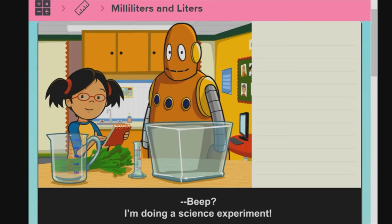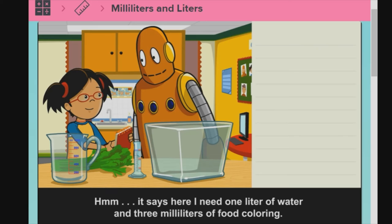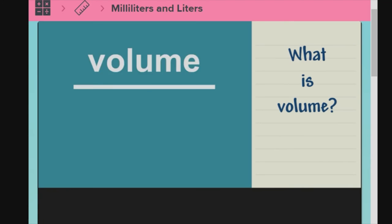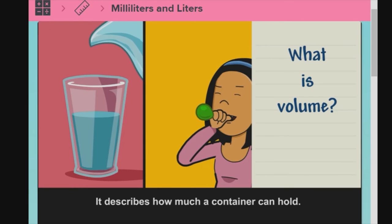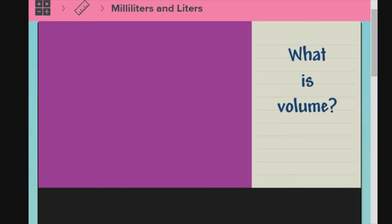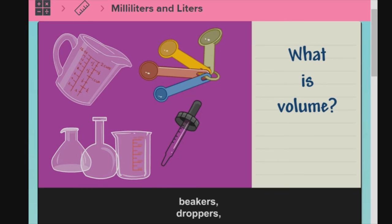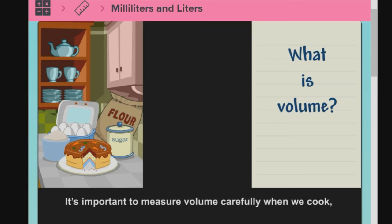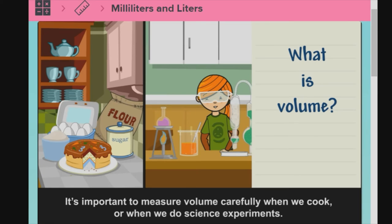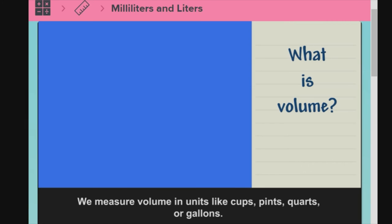I'm doing a science experiment. It says here I need one liter of water and three milliliters of food coloring. What is volume? Volume is the amount of space something takes up. It describes how much a container can hold. Measuring cups, measuring spoons, beakers, droppers, and graduated cylinders are all tools we use to measure volume. It's important to measure volume carefully when we cook or when we do science experiments, otherwise our projects might not turn out as we planned. We measure volume in units like cups, pints, quarts, or gallons.